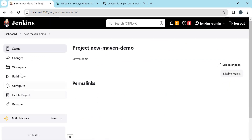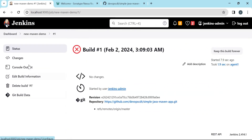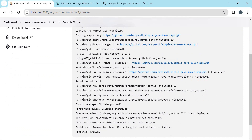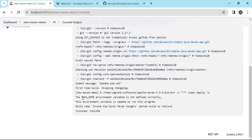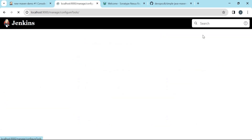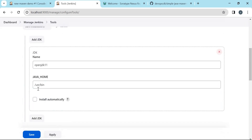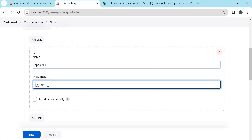Let us start the build now. The build has failed — let us see why. The checkout is happening successfully, but it says the Java environment variable is not defined correctly. We provided a wrong Java home variable. Let us verify — here we provided '/usr/bin', but this should be '/usr' because we need to provide the path where the bin directory exists. Let us save this configuration.